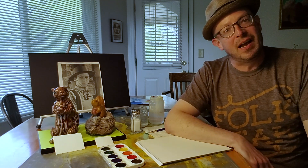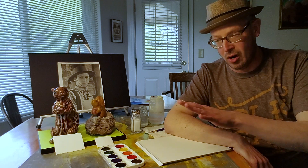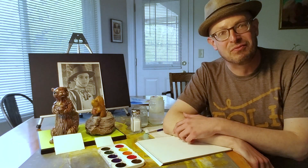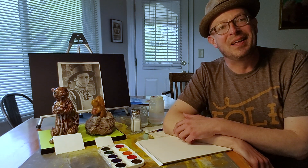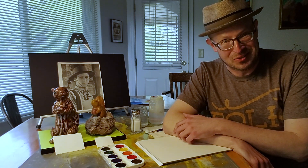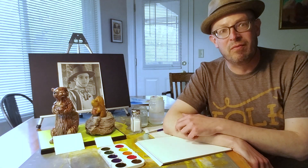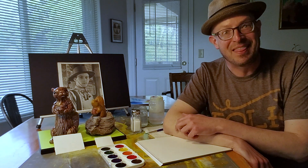Before going any further, I'd like to take this time to acknowledge two very generous sponsors in Salem, Oregon, who have made our art supplies in this video possible. They are LifeSource Natural Foods in cooperation with the Art Department Art Supply Store right downtown on Commercial Street in Salem, Oregon. So thank you very much, and we will be bringing you many more videos because of their generosity.